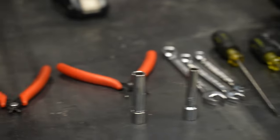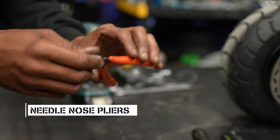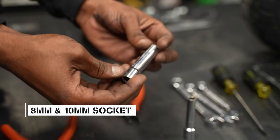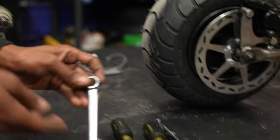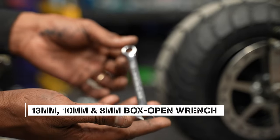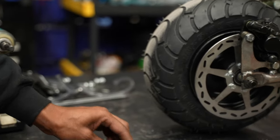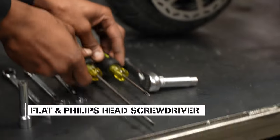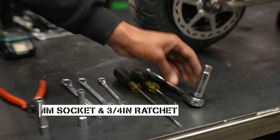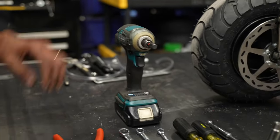The tools I'll be using on this project: wire cutters or hose cutters, needle nose pliers, an 8mm socket, a 10mm socket, 13mm box open wrench, 10mm wrench, 8mm wrench, flathead and Phillips screwdrivers, a 13mm socket, 3/4 ratchet, and I like to use the impact when I can just to speed things up a little bit.